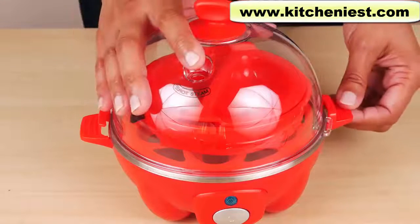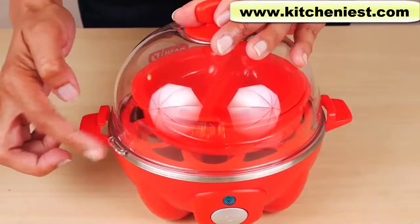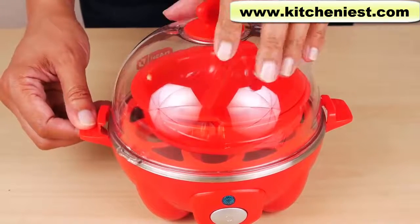For storage, you can turn the lid and it'll lock — the tabs on the lid just slide into the handles. When you're cooking, though, do not lock the lid. Leave it open.